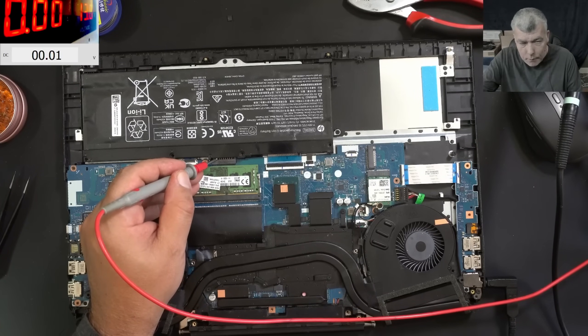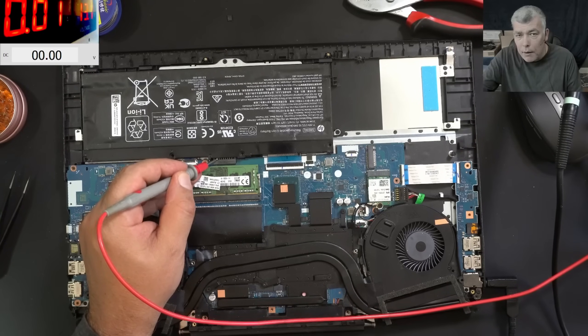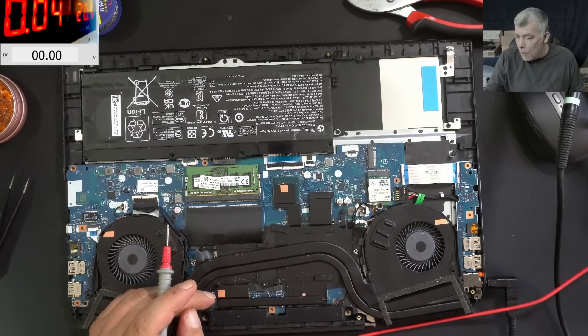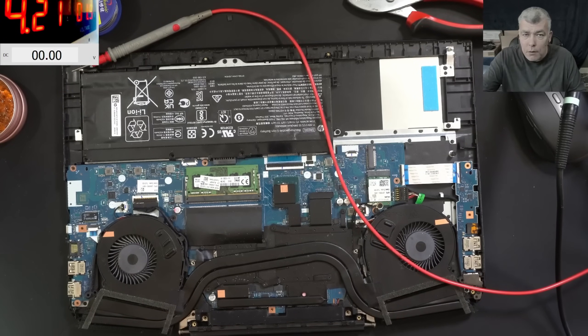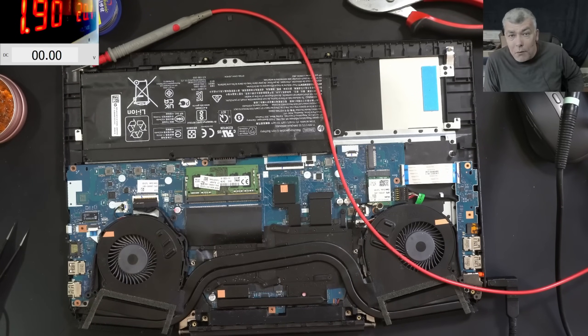We are pushing too much current — let's lower it. Setting voltage to 19-20 volts input and going to 4.5 amps limit. Plugging in the charger — 180 milliamps pre-charge, then jumping to 1.8 amps charging current. You can see 1.9 amps, so it's charging fine.